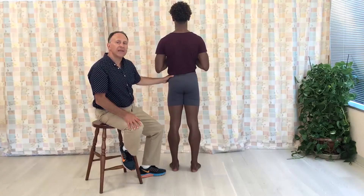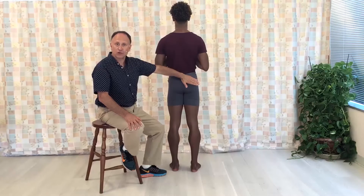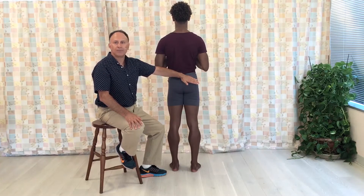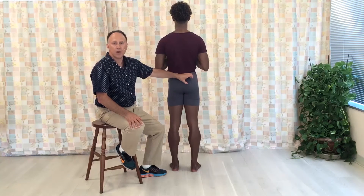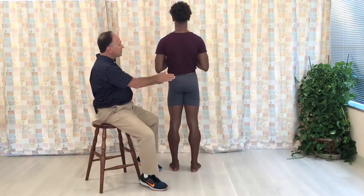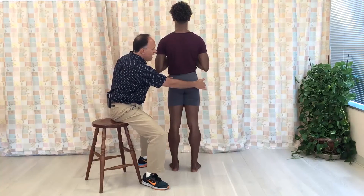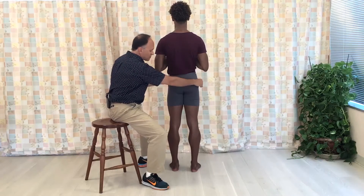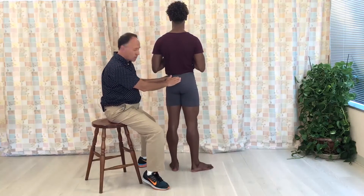Let's look at the muscle mechanics for the musculature known as lateral or external rotators of the thigh at the hip joint. We're talking about piriformis and other deep lateral rotators, gluteus maximus, and posterior fibers of gluteus medius and minimus. In the open chain scenario, where the foot is free to move, we pull the distal attachment towards the proximal attachment and get lateral external rotation of the thigh at the hip joint.